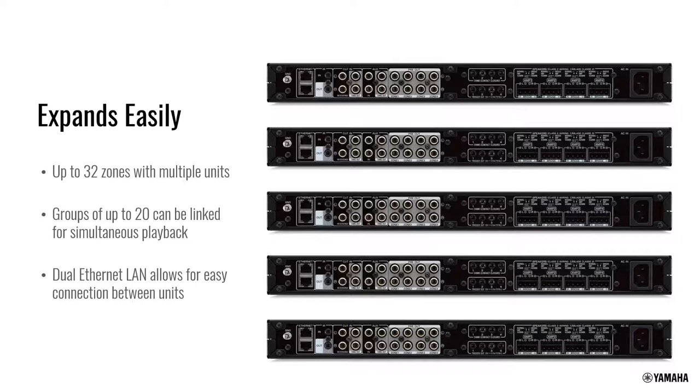MusicCast devices can be stacked up to 32 rooms total — any combination of soundbars, wireless speakers, XDA amplifiers, WXA50s, or other devices. Up to 20 rooms can be linked simultaneously to play the same content, while additional rooms can be linked to do something else.